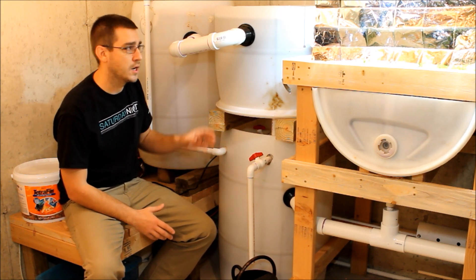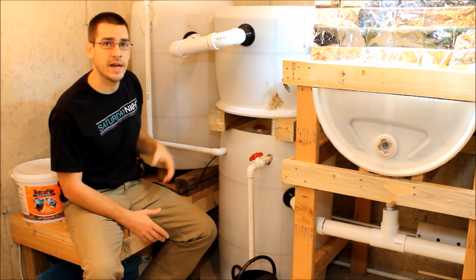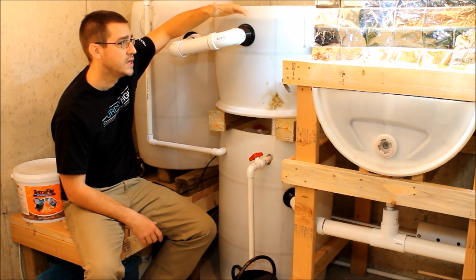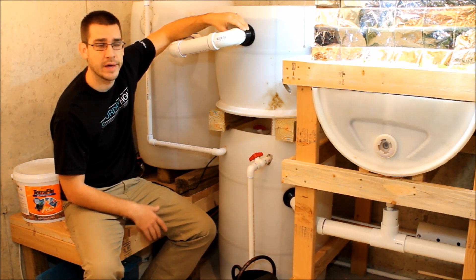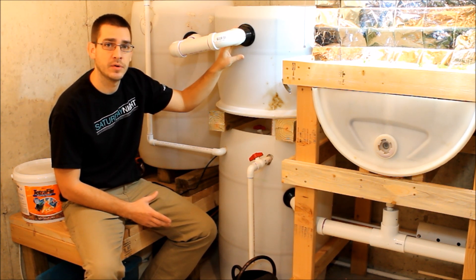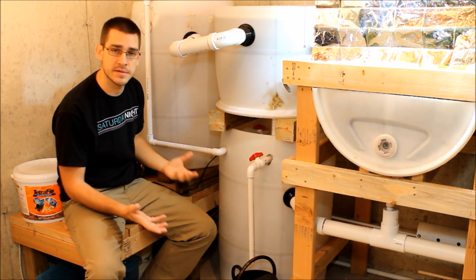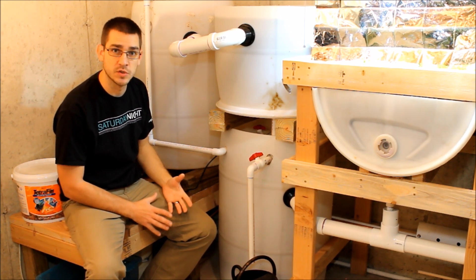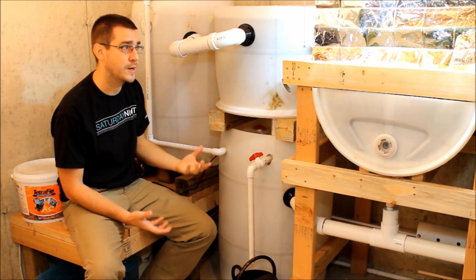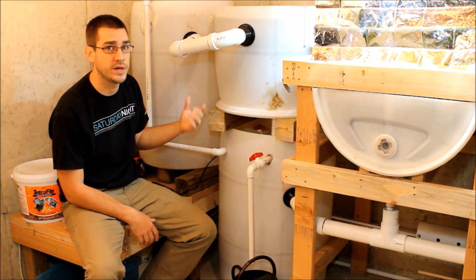Where the system jumps up quite a bit in cost is the bulkhead adapters — I've got four of those at $8 per adapter. You can cut costs by going with uniseals, which are maybe a dollar or two a piece. I chose the more rigid bulkhead adapters because I wanted to move the system around and avoid any leaks indoors. So I spent about $60 on bulkhead adapters; you could spend less than $10 with uniseals.